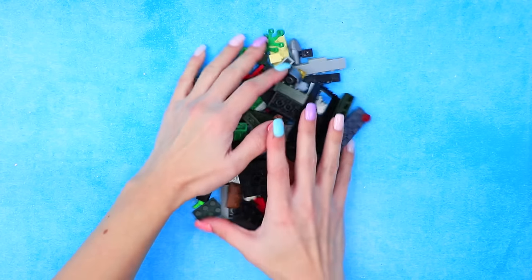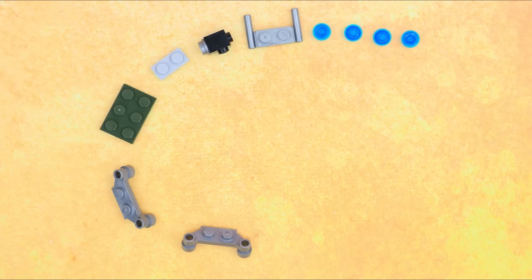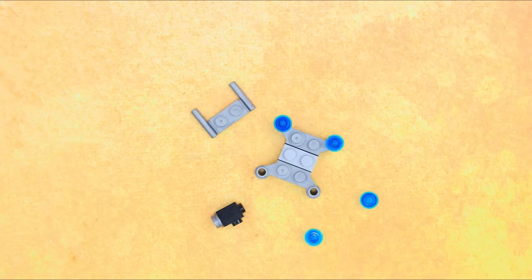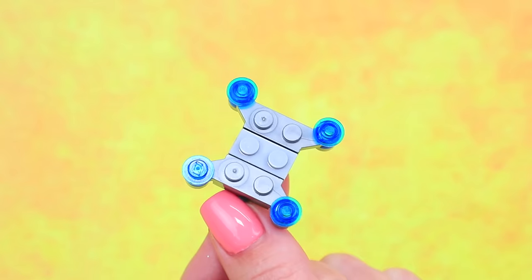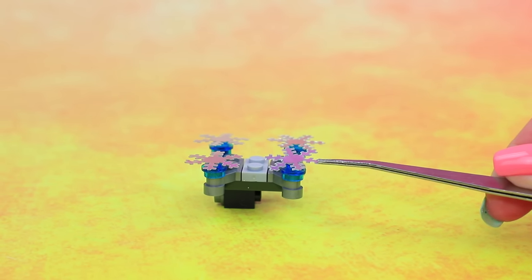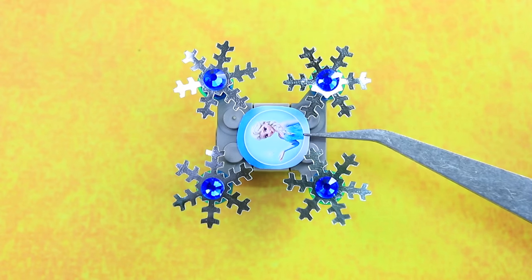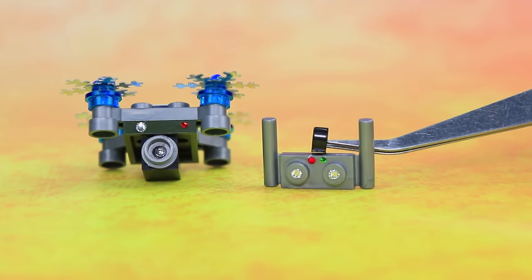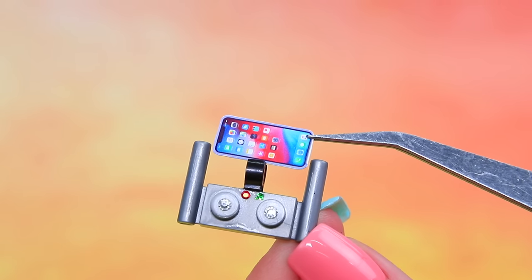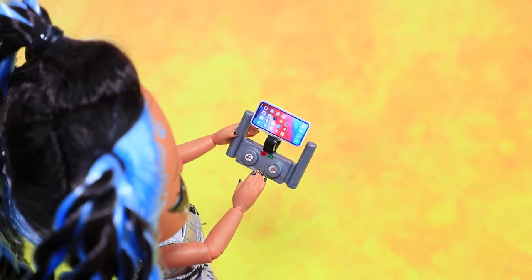Wow, so many Lego pieces — choose a few. Now they're moving and we have a drone. Decorate it with silver snowflakes and add rhinestones. Here's a photo of Elsa. You need a remote control and a couple of buttons. Attach the phone holder — with this drone you can take the most amazing shots from above!